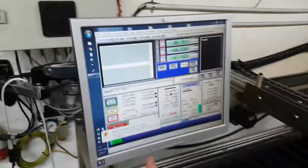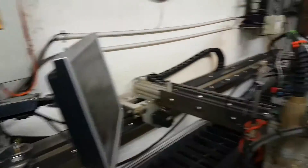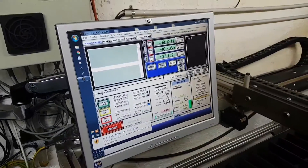I also added this monitor here that I can move around, so I can be on the other side of the table and still see what's going on. With this configuration you can see the Mach screen a lot better — the numbers are bigger, for example.